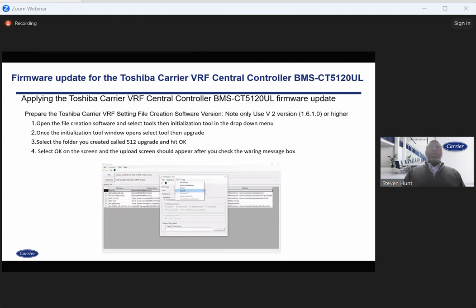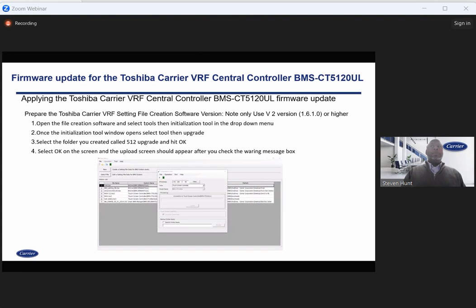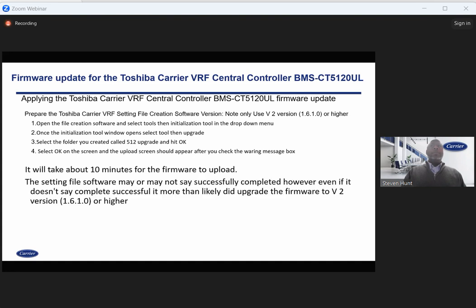These are the different screens in doing so. It will take about 10 minutes for the firmware to upload, so just keep that in mind — when you see the hourglass, you'll be waiting a bit.